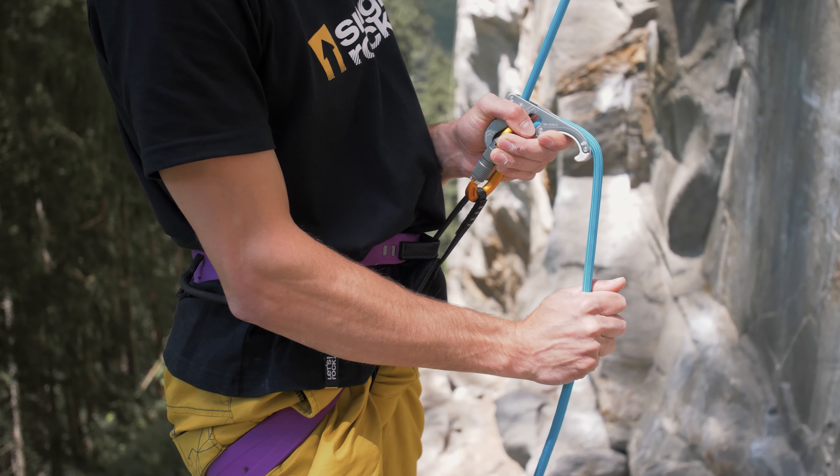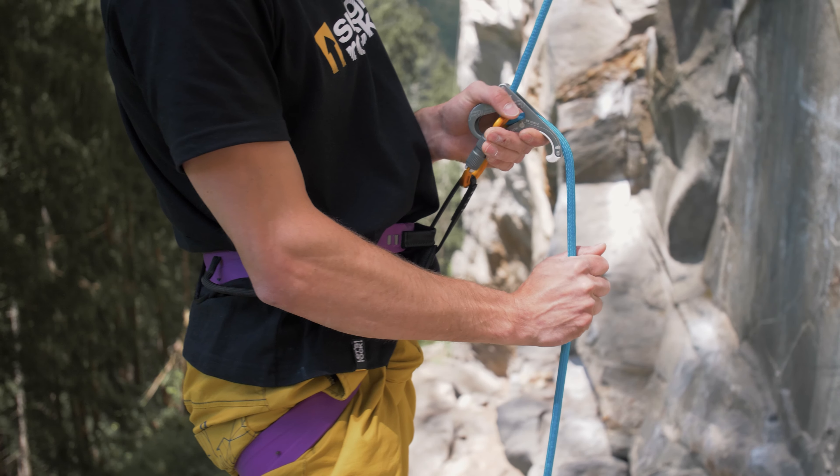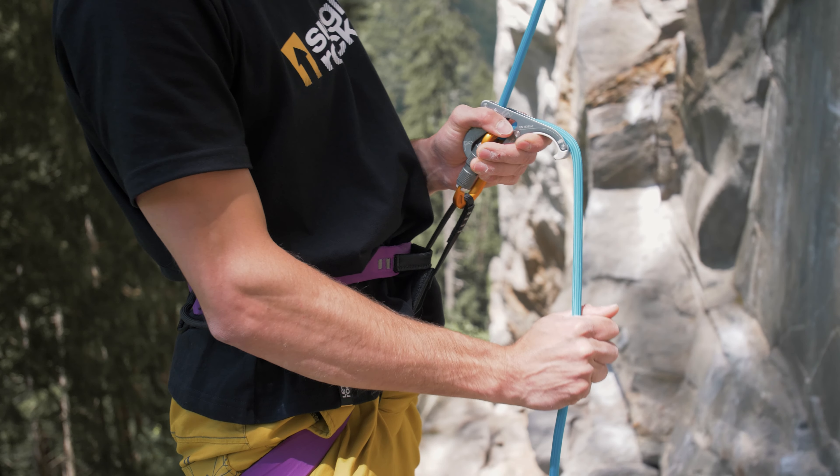You can easily control the speed and smoothness of the lowering, depending on how much you rotate the device and how tightly you squeeze the rope.